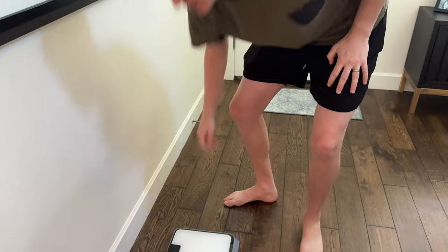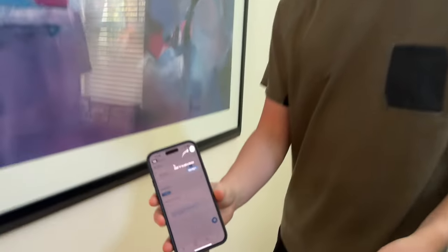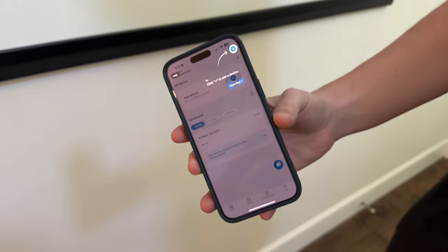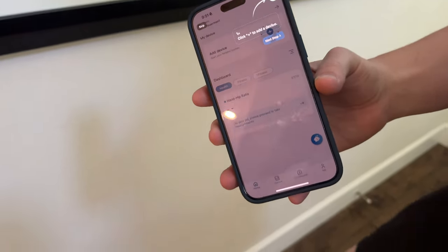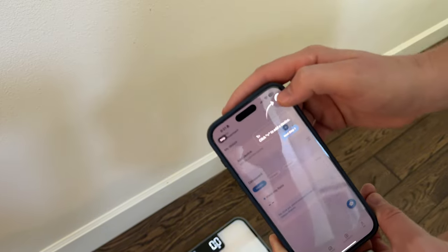So the first thing you're going to do is put it on the ground. I've already downloaded the Renpho app on my phone — the app looks like this. So the first thing I'm going to do is step on the scale once to light it up, and then I'm going to hit the plus icon to pair it.